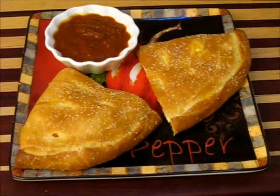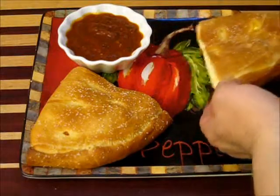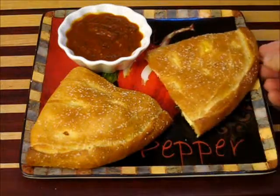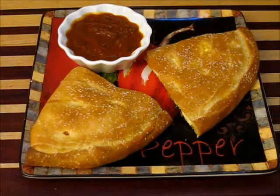A wonderful calzone. Beautiful, packed full of cheese, and I got some pepperoni and basil up in there. I tell you what, this is a delight. Wait till you try it. This is yummy.